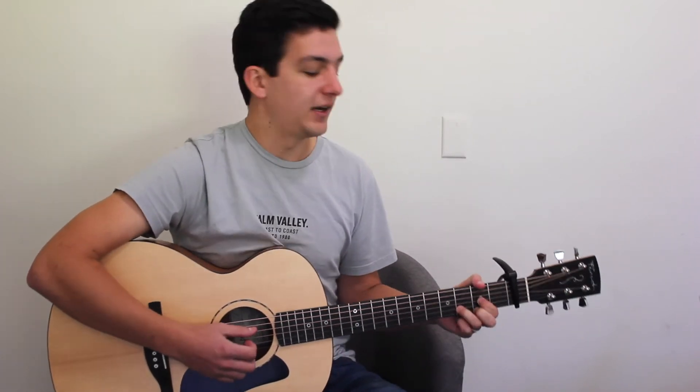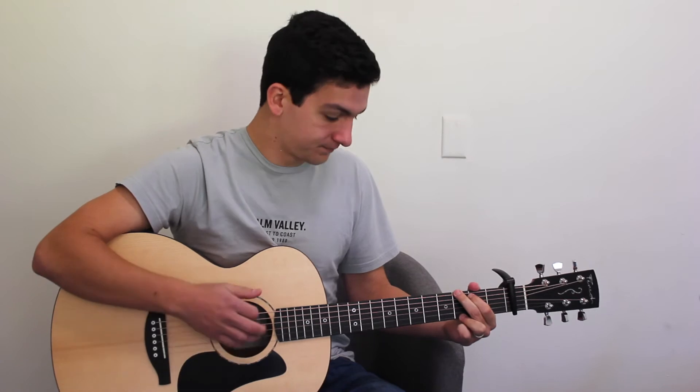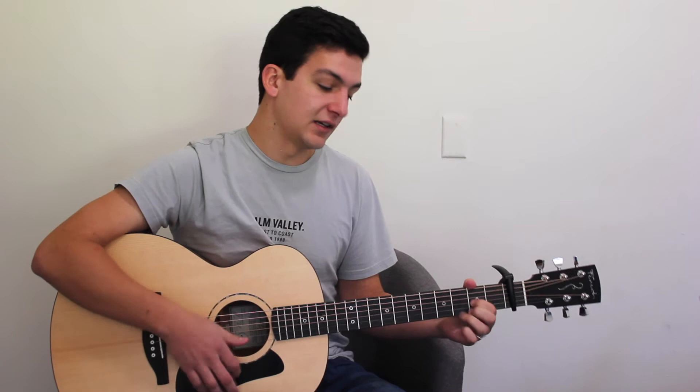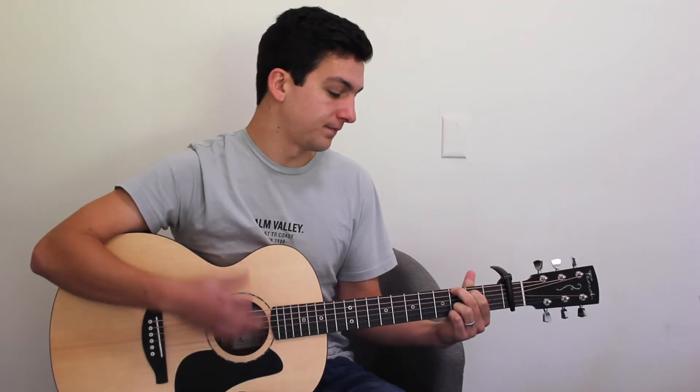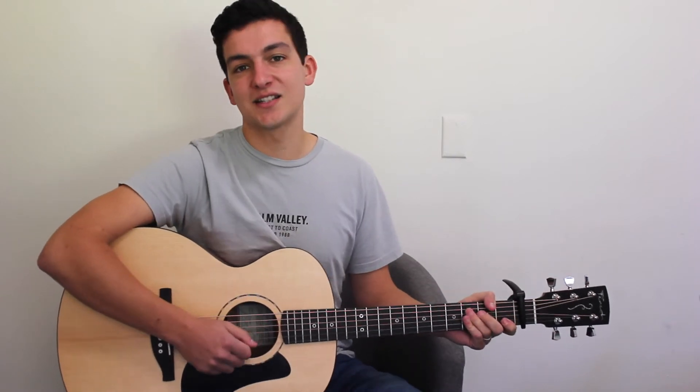And we'll play that through one more time to finish off the verse. Then we'll get into our chorus, which is played exactly the same as the intro, but played through twice. So it'll be D-major, A-major, G-major, D, A, D, and then two bars on the G. Played through two times — just like our intro, but double it. And that's the chorus.